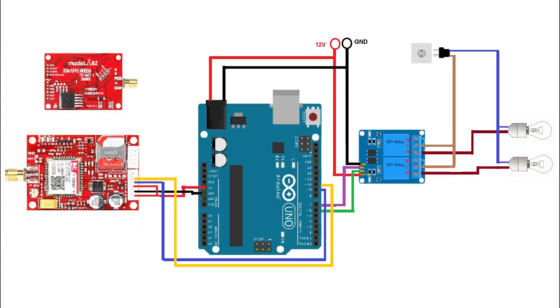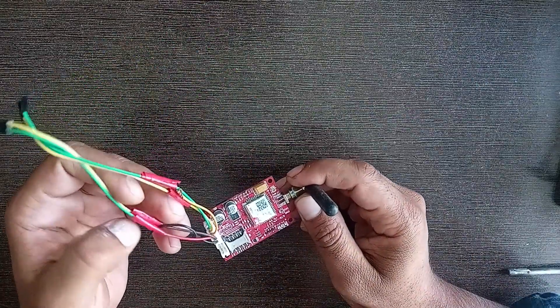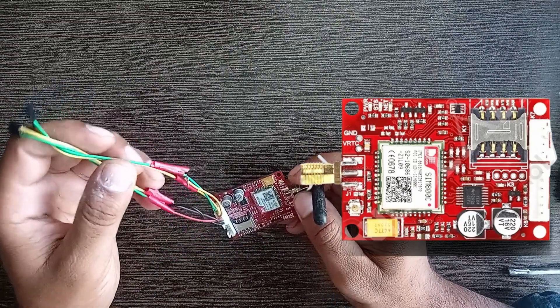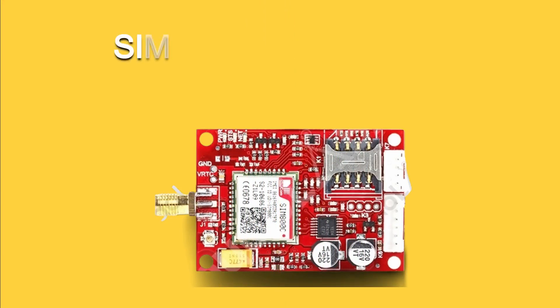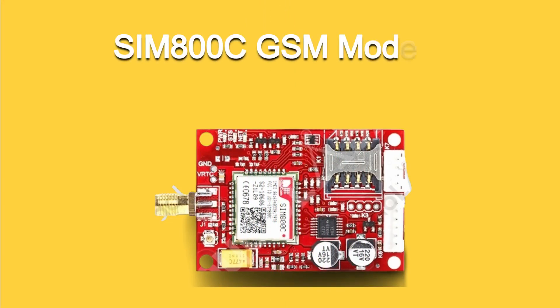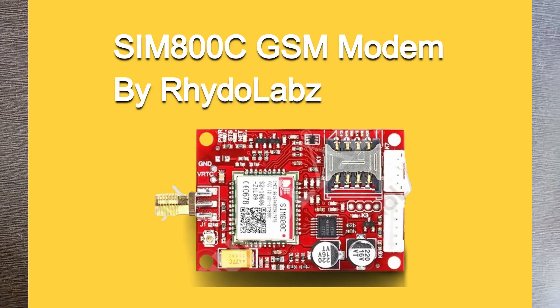Let's introduce the hardware. This is the Arduino Uno in SMD version. This is a 5-volt SIM800C GSM GPRS Modem from Raido Labs company. This is the best module ever — I have been using it since the last 3 to 4 years and it is really working fine without any error.